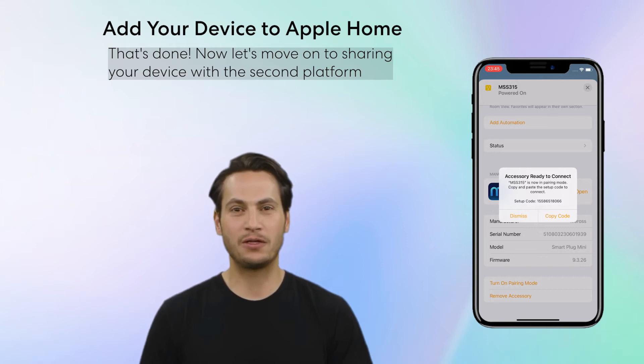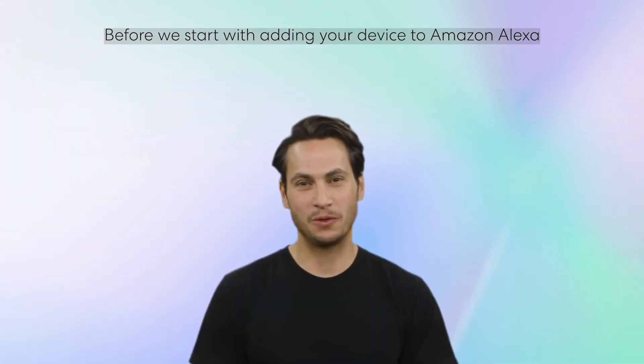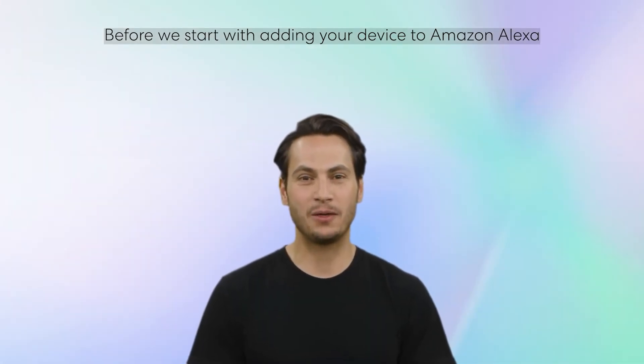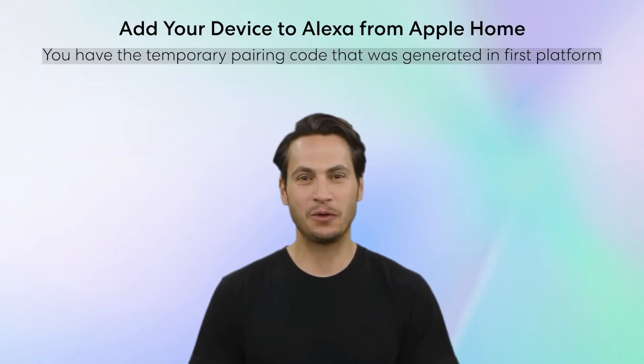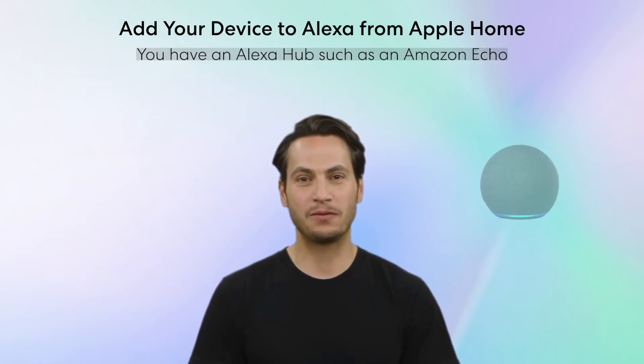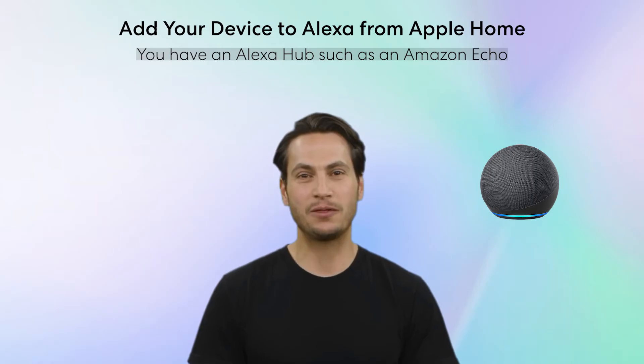Now let's move on to sharing your device with the second platform. Before we start with adding your device to Amazon Alexa, there are a couple of things you need to ensure: you have the temporary pairing code generated by the first platform, and you have an Alexa Hub such as an Amazon Echo in your current home setup.